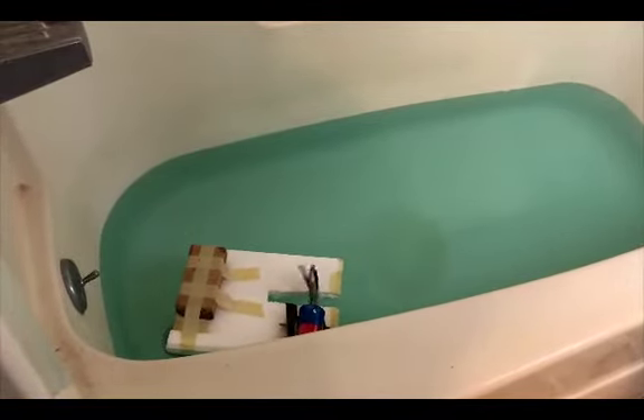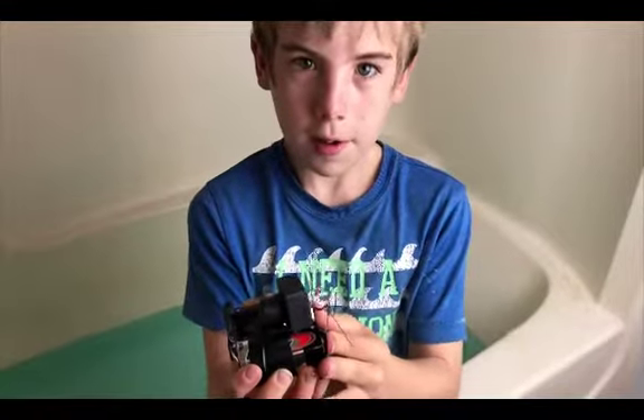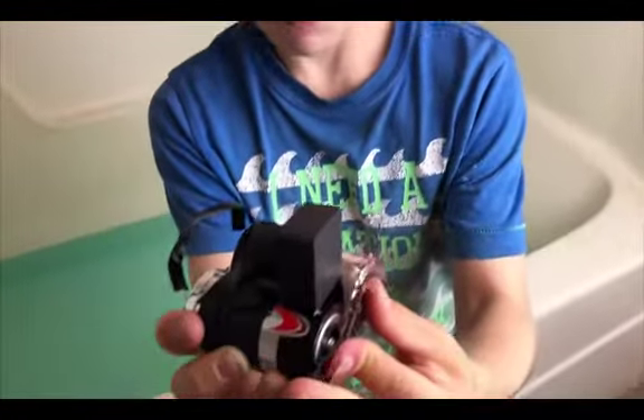And then we made the boat. I put styrofoam and we cut a slit so this can rest there and then move in that.